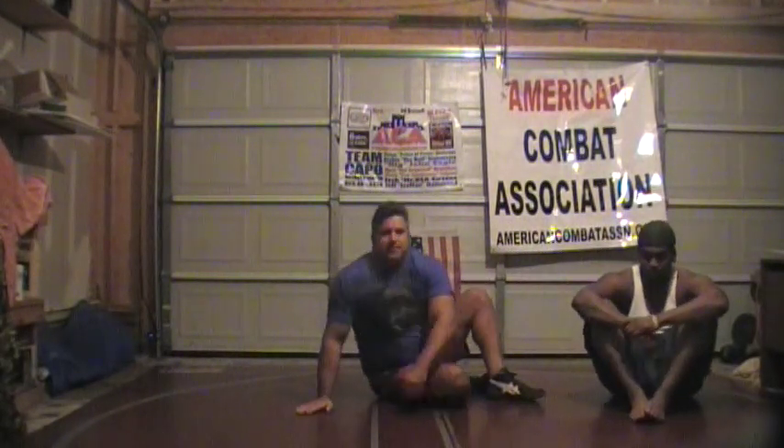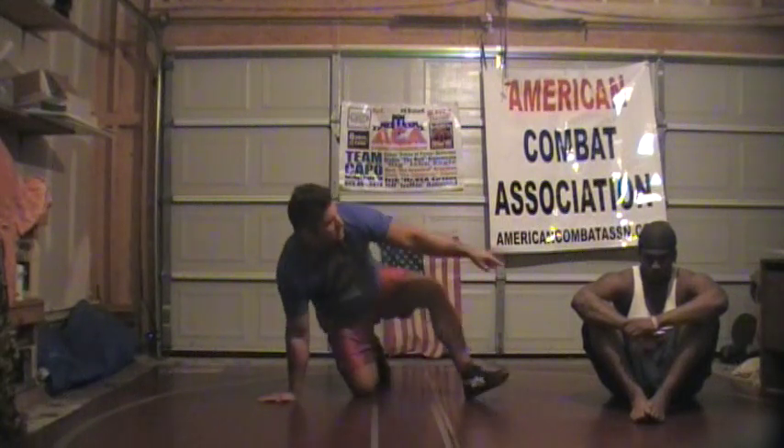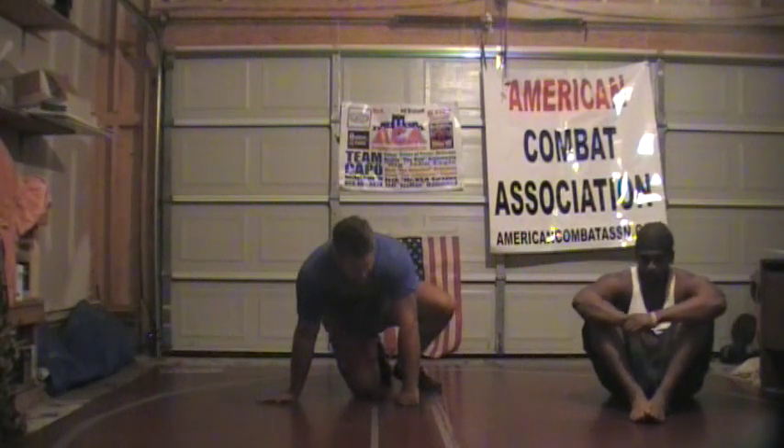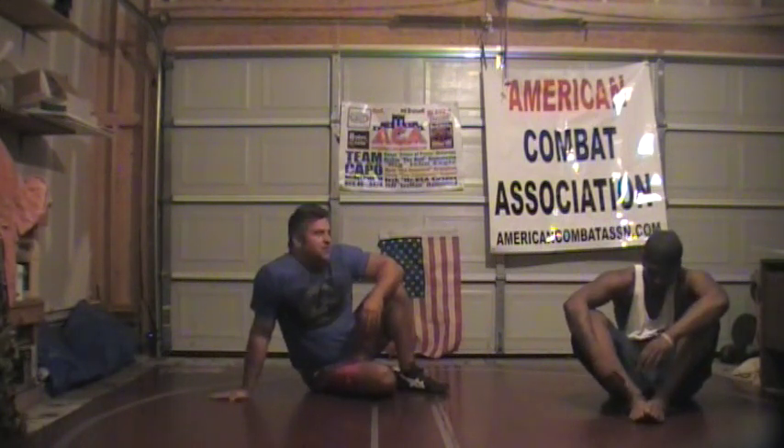Hopefully that gives you guys an idea of the difference between a double wrist lock and a hammer lock. This is Jason Lawrence — he's been in several of our instructional videos. He comes from a boxing background and is moving into MMA; his grappling has come along very well and he's becoming ferocious on the mat. He'll be fighting up in Chesapeake, Virginia in February. Thanks everybody for checking out AmericanCombatASSN.com.